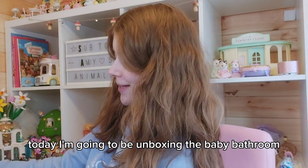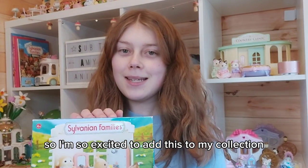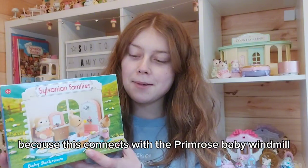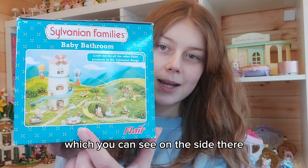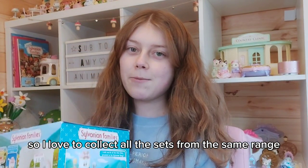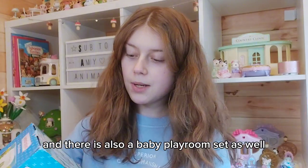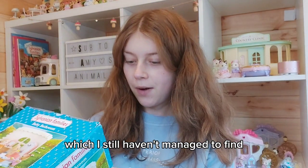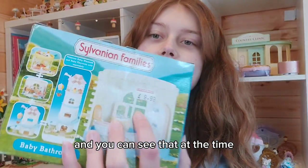Hi everyone, today I'm going to be unboxing the baby bathroom. I'm so excited to add this to my collection because this connects with the Primrose baby windmill, which you can see on the side there, which also connects to Primrose Park. I love to collect all the sets from the same range and connect them all together. There is also a baby playroom set which I still haven't managed to find, but hopefully one day I'll be able to get that.